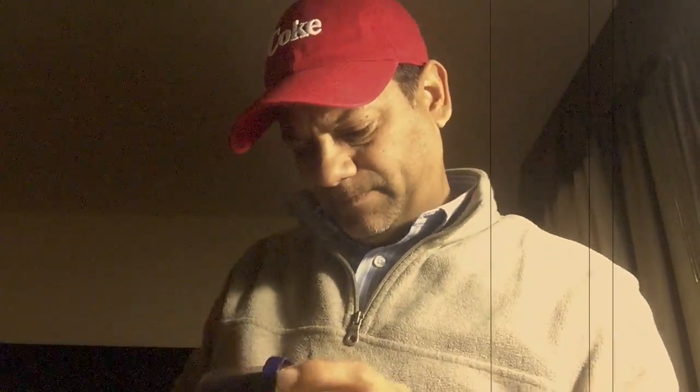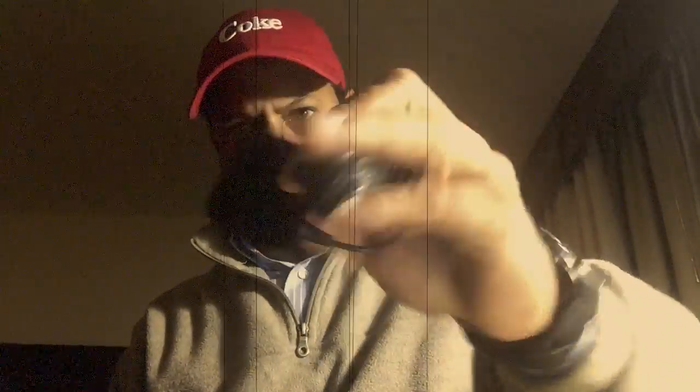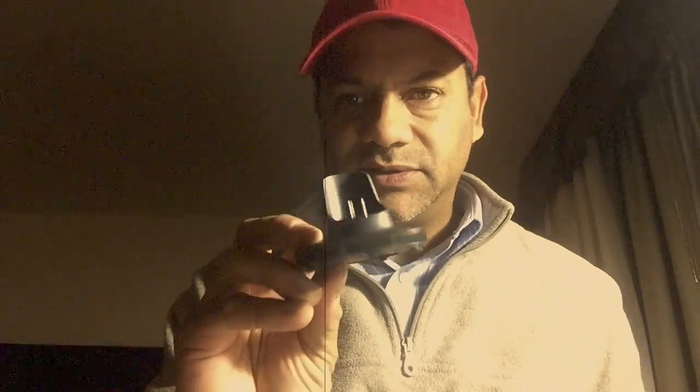As usual, product manufacturers wrap their products up. Inside you've got your charger, a nice little tote bag for it which is cool, instructions, and a coupon. Pretty standard stuff.